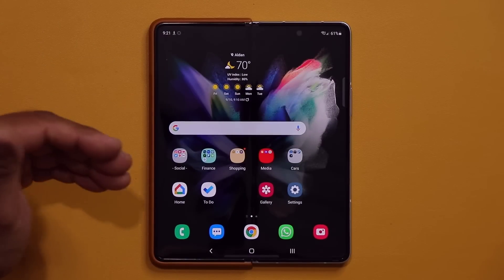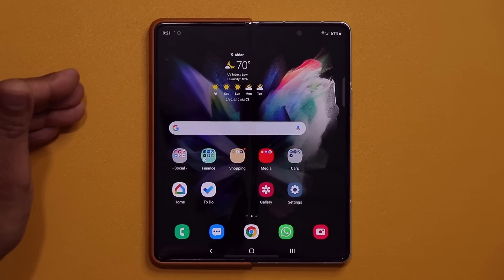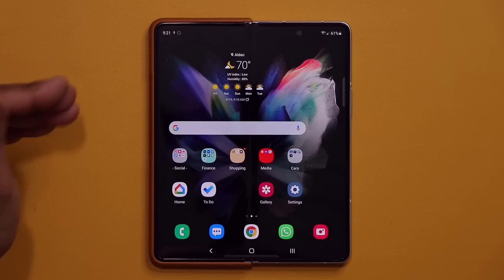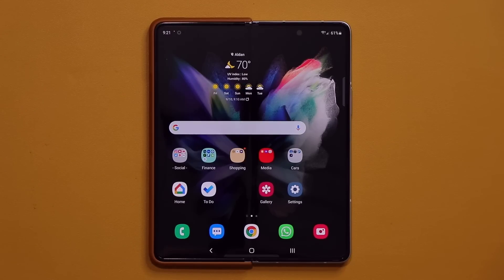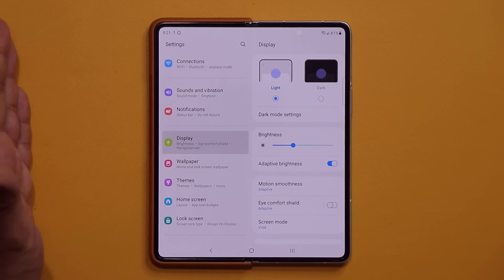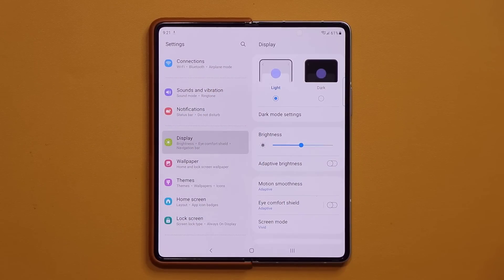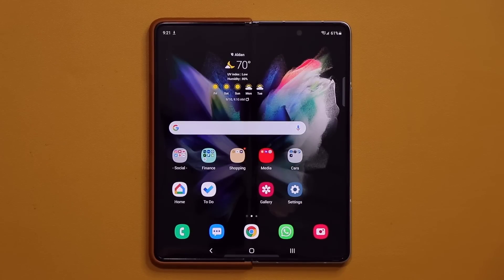I'm going to drop a link to a video that covers the first 50 things to set up on your Samsung Galaxy Z Fold — you can watch that for further tips, tricks, and hidden features. In this video I just wanted to show you the full transfer process and make a couple of modifications. I'll disable adaptive brightness and set motion smoothness to adaptive. Any questions, comments, or concerns — drop them below. Have a fantastic day!